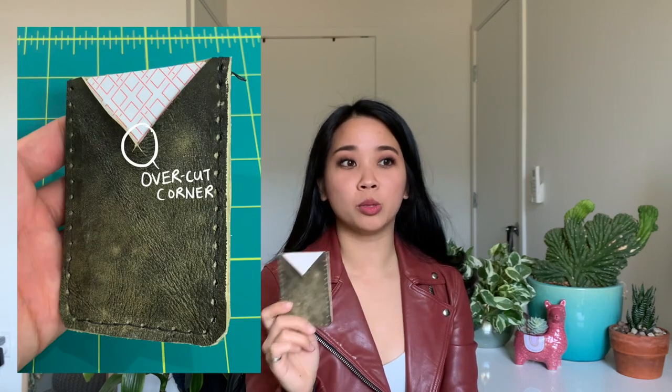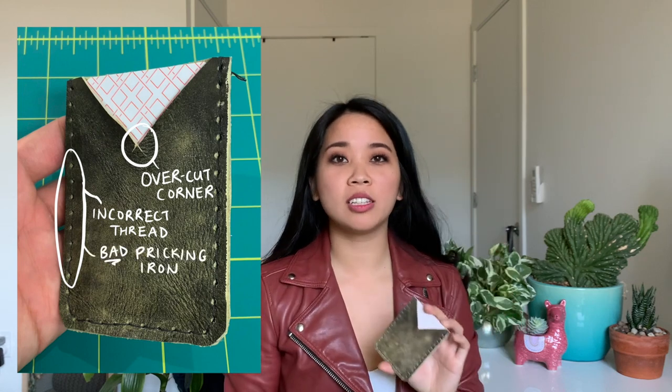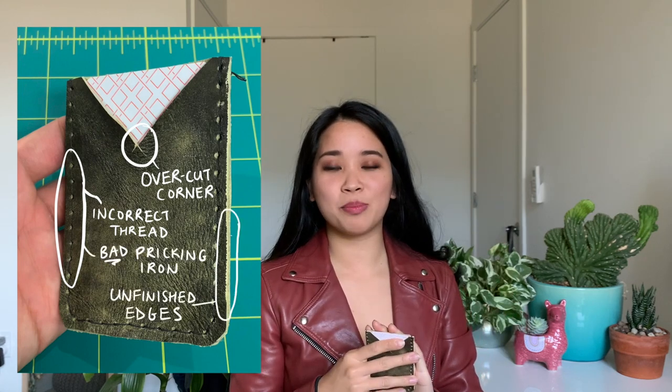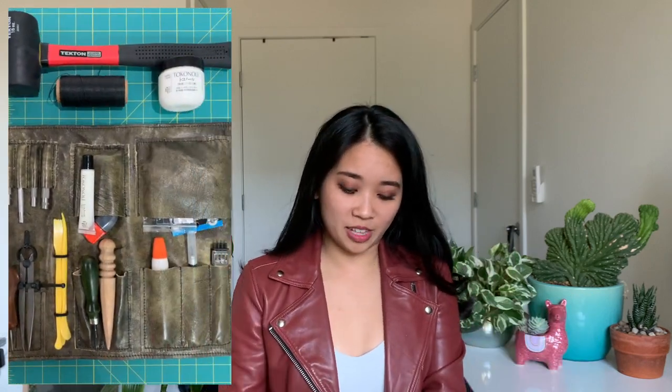I'm Ling and today I'm going to show you the tools I use for leather crafting. This card wallet is the first project I made and I was using some really terrible tools. The whole experience and the outcome, as you can see, was just a complete struggle, but it did make me realize the importance of having the right tools. After doing a ton of research, I figured out exactly what I needed to set myself up for successful projects without breaking the bank. I've got my leatherworking tool bag here and I'm going to jump right in and share the tools that I use in the order that I use them.